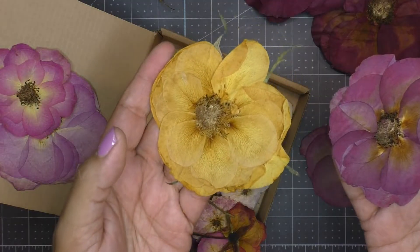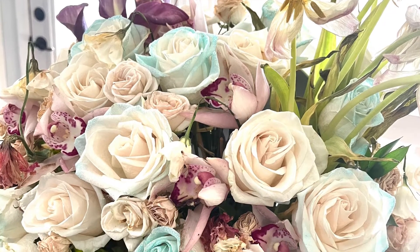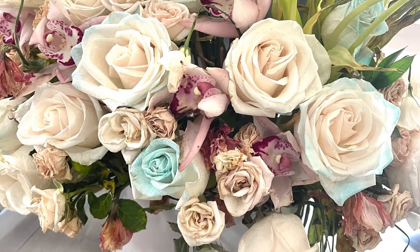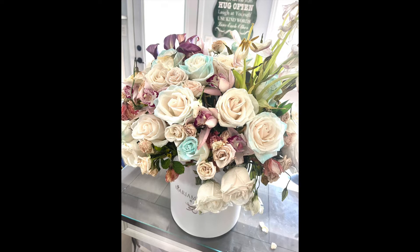This is a bouquet that a friend from church gave me, and it was going bad — it started to stink. She wanted to get rid of it and she thought of me, so thank you so very much, Stephanie, for thinking of me. I'm going to take advantage since I have this large array of roses to press.